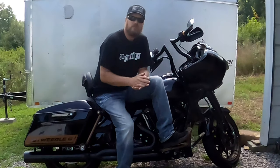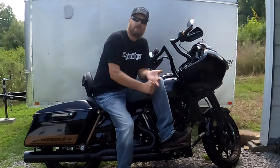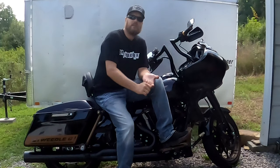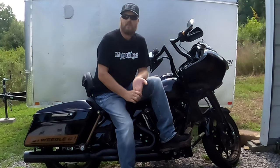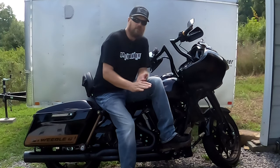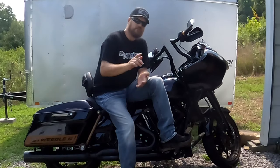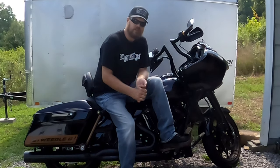Hey, thanks for coming by. If you're new, please hit that subscribe button and that bell notification so you get notified when I put up new videos. Do me a favor, hit that like button and leave me a comment — I love reading the comments. So today I'm going to talk about the Not Your Daddy Crash Bars by Santoro, the original kings of cool guy shit. Stick around.